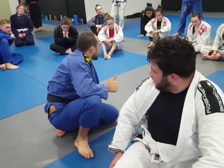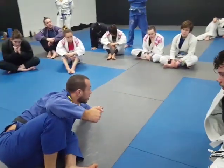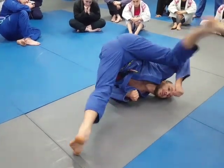All right guys, let's try that. Sit up, post, scoot out to the side. If you want, you can practice swimming this inside leg underneath. Grab the elbow, trap it, fall to your shoulder, and lift.